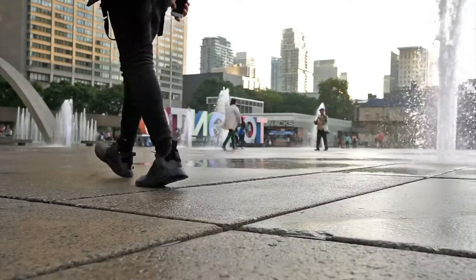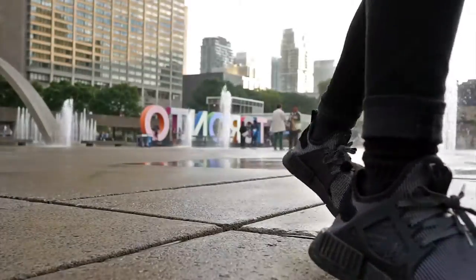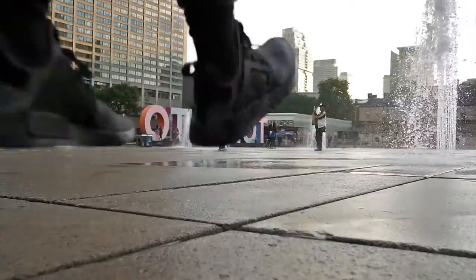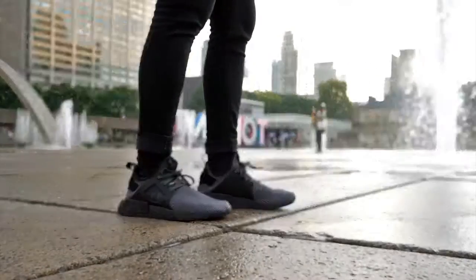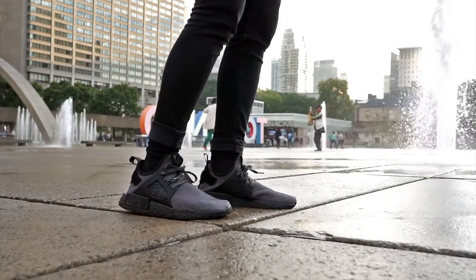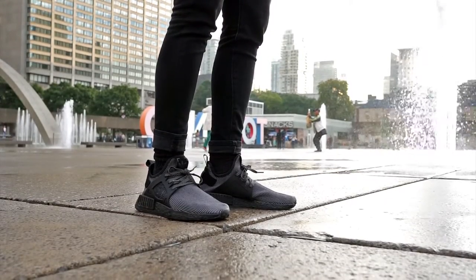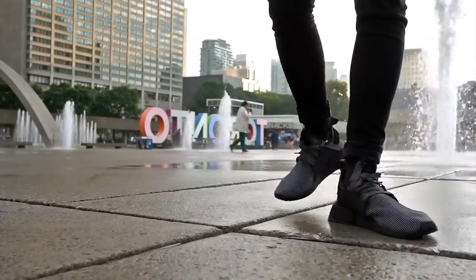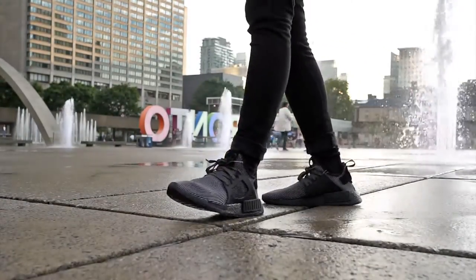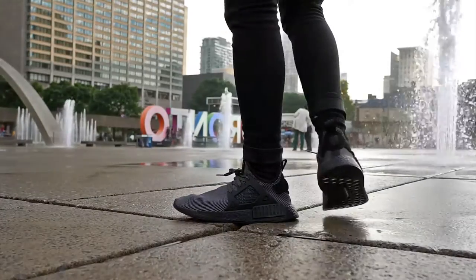What's going on guys, Pixelated back at it again with another video review. I know it's been a while — I haven't recorded in a while, I haven't been keeping up — but we're coming back strong. I'm going to make it up to you guys by not just giving you one sneaker review, not two, not three, but four. We're doing four sneakers in one video, so let's get started.